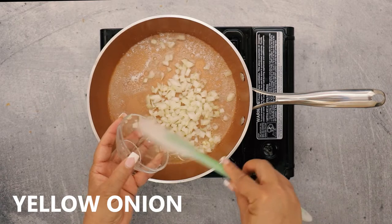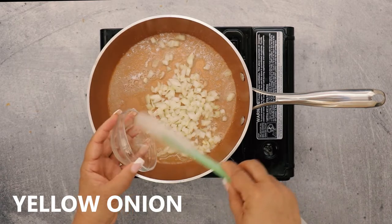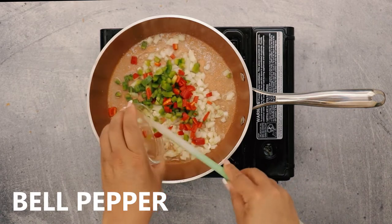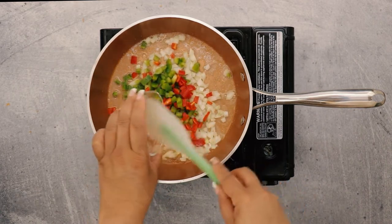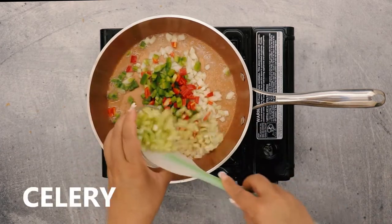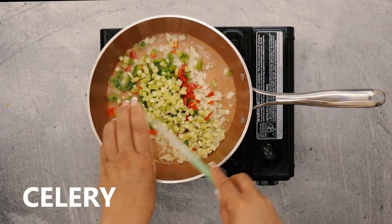Let's start with some diced yellow onion. Then we're going to add equal amounts of diced green bell pepper and diced red bell pepper. And then some diced celery.